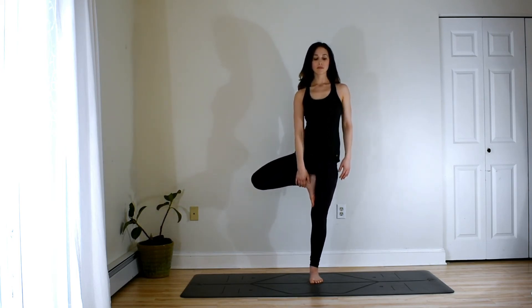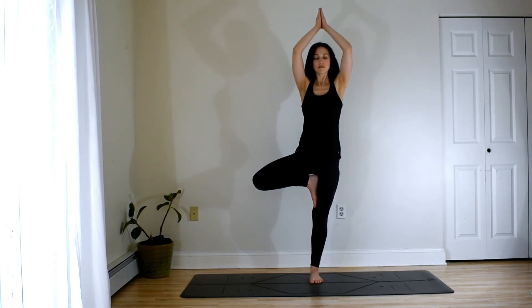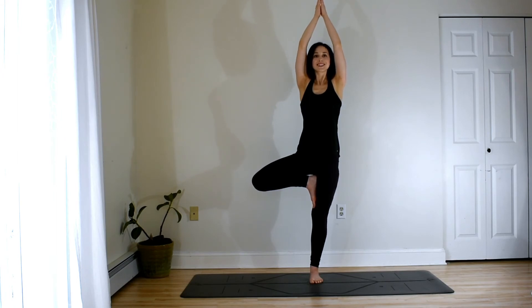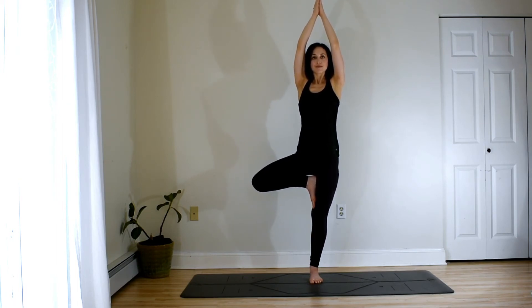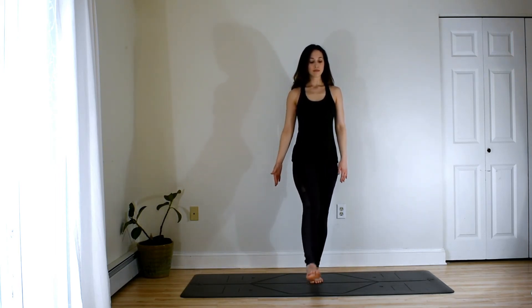A comfortable place to rest the hands either at heart center or overhead. And if you fall out of it, try again, smile. Maybe hold on to a wall for a little balance help or even do your tree pose against the wall. It can be really nice to feel those points of alignment along the back body as you enter into this pose. Big inhale breath. And then exhale to release, super slow motion to return your foot down to the mat. And shake it out.